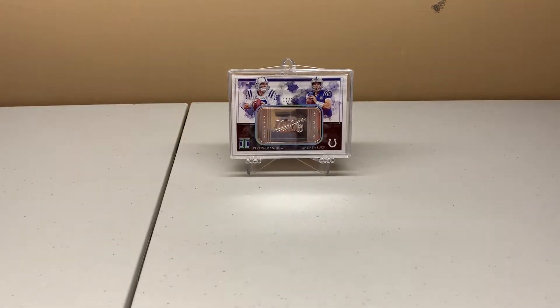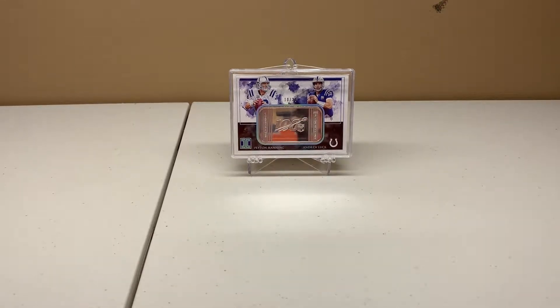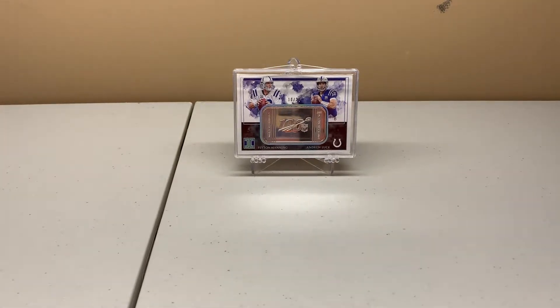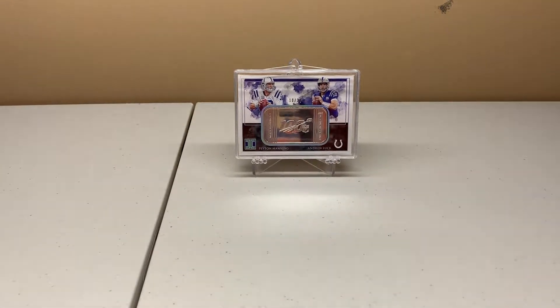In the background, that's a pull from this week — I pulled the Andrew Luck/Peyton Manning numbered to 20 out of Impeccable Football, the gold silver bar. I did see one other one on eBay with an asking price of $499.99 plus shipping, and the best offer was accepted. I'm not sure what I'm going to do with that yet. I keep most of my cards, but buying some of these more expensive products — and the only sponsorship I have is my paycheck — it's kind of hard to keep something like that.